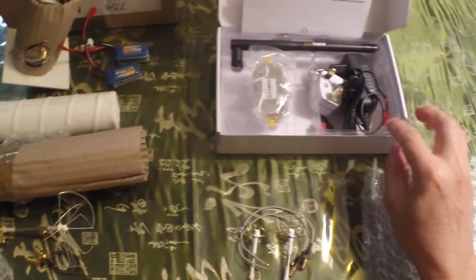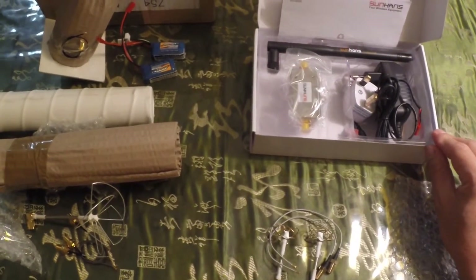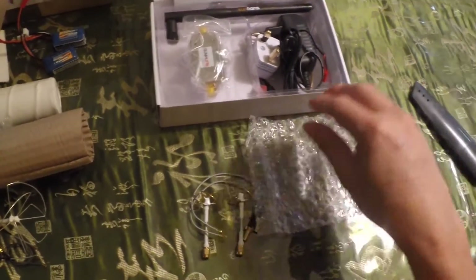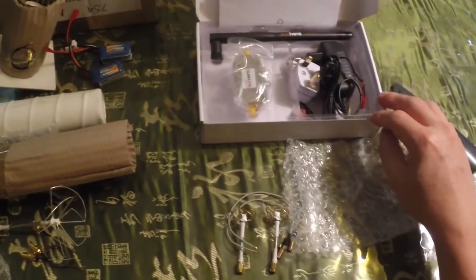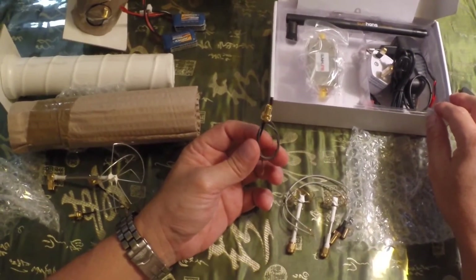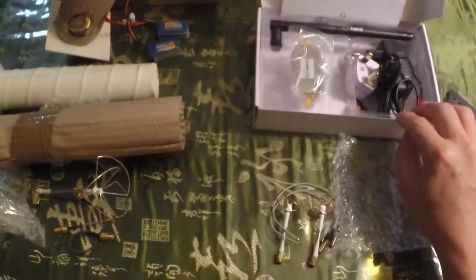This video is Part 1 — the unboxing of the Horizon unit we purchased. In Part 2, we will be doing the modifications on the remote control unit using the 30cm pigtail, which will replace the stock antenna that comes with it.